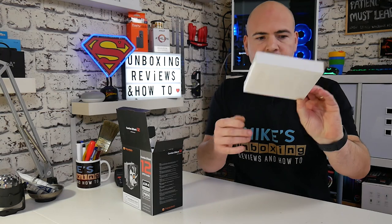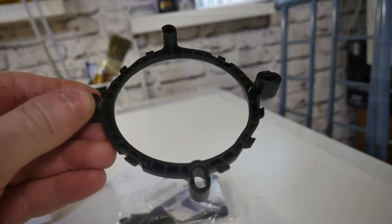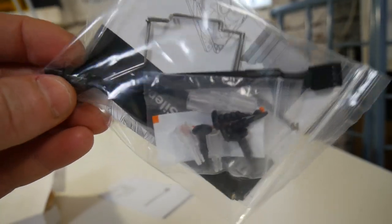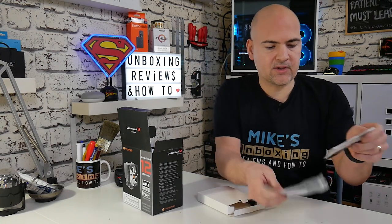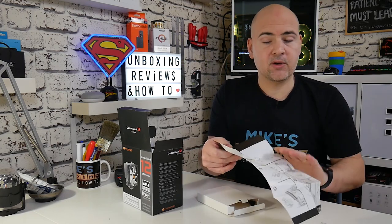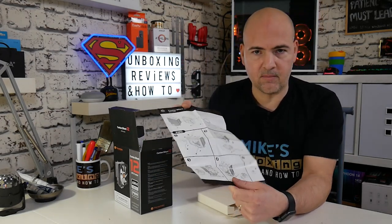First of all we get our accessories box. Inside we get a warranty guide, an Intel fitting ring, two spring clips, mounting pins, and a sachet of thermal paste. There's also an illustrated guide for setting up the cooler with various systems — Intel on one side, flip it around and you get your AMD instructions.